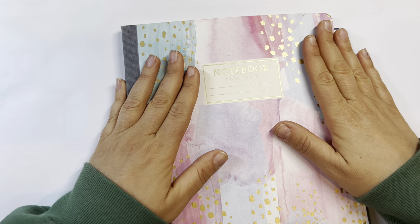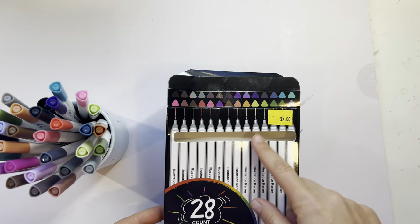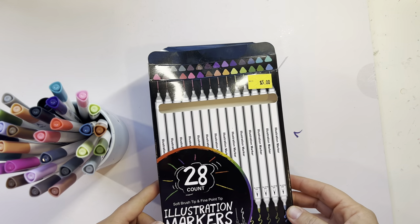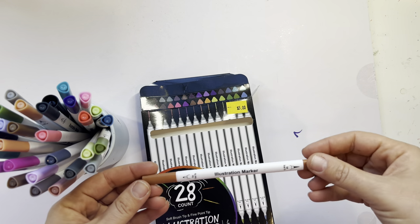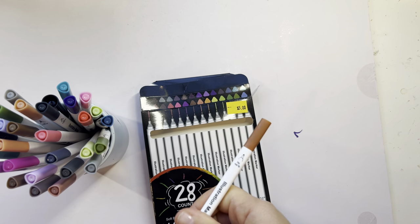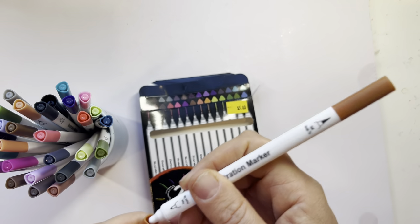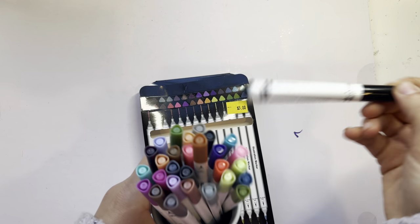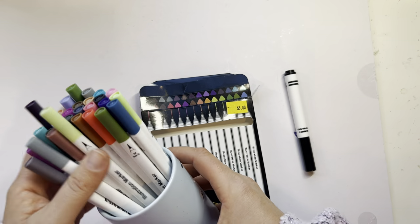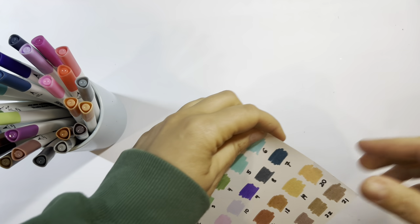Let's get started with the haul. The next item I got at Five Below, which is a discount store here in the United States. These are water-based markers with a really nice brush tip, and for five dollars you get some really nice colors plus a little fineliner tip. I keep them on my desk when I'm doing water-based work. Here are the swatches — oops, upside down!